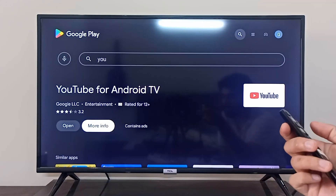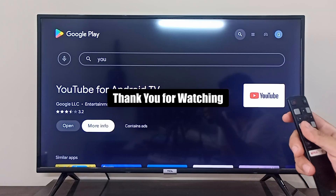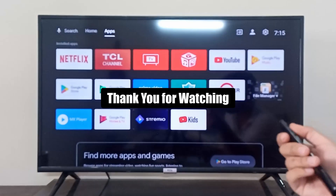So this is how you can install YouTube on your TCL Android TV. I hope it was helpful. Thank you so much for watching.